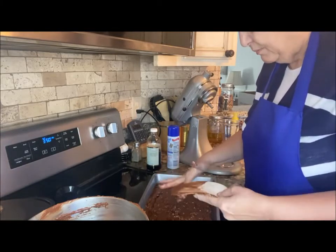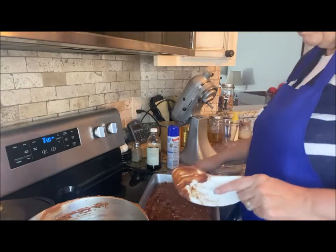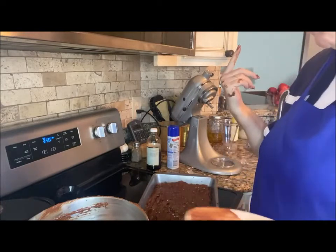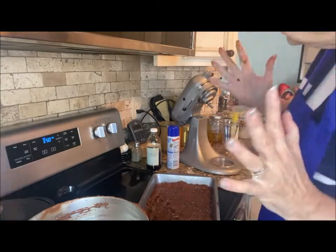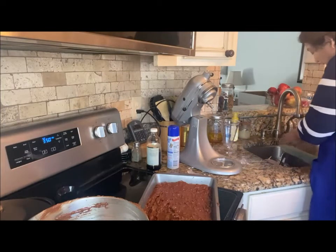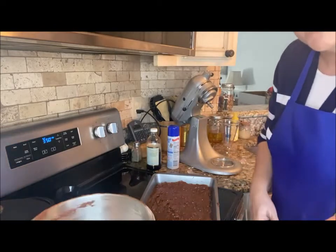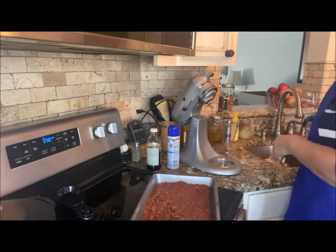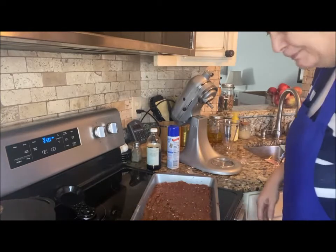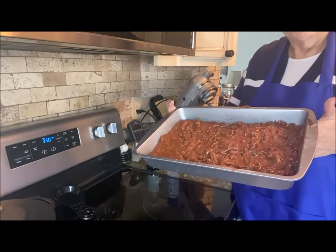I should have had something to scrape the batter with, but I know Dixie won't mind if I lick it. You know what, if it was going to hurt me it would have by now — I've done that the entire 69 years of my life. Let's stick this in the oven and I will return.